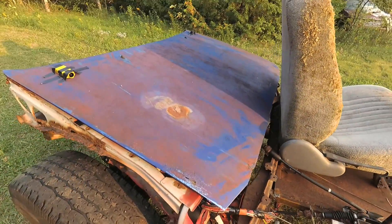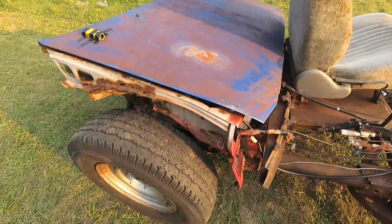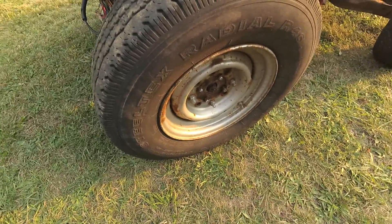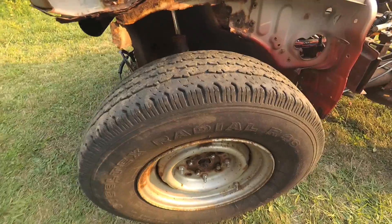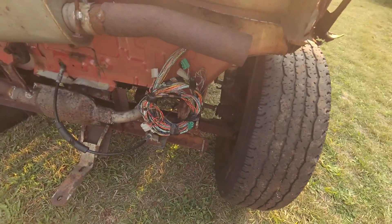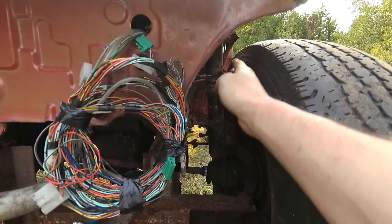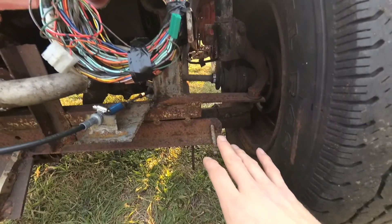This is a 1991 Pontiac Firefly front end. Before you think it's just a front end, it has been modified quite a bit. You can see the eight-bolt wheels — they're not original, I built some adapters. I don't even have all the bolts in yet. I chopped the spring mount off the strut here to remove the spring so I could get this big wheel in here, and there's been a lot of other modifications.